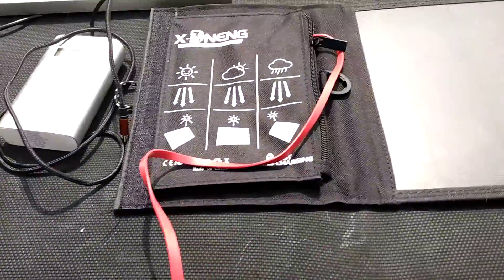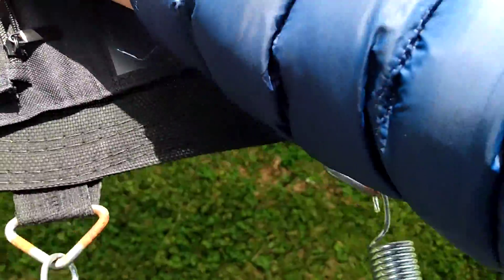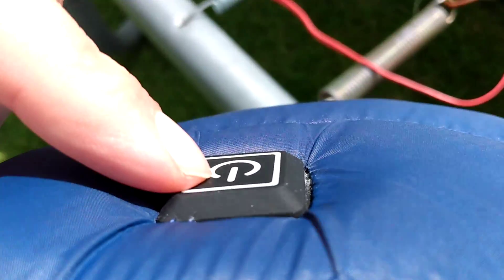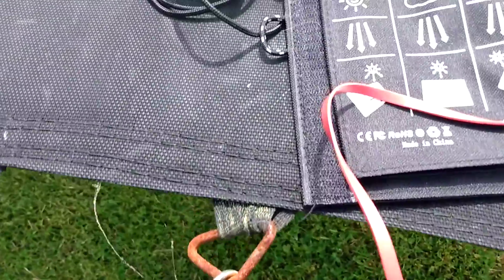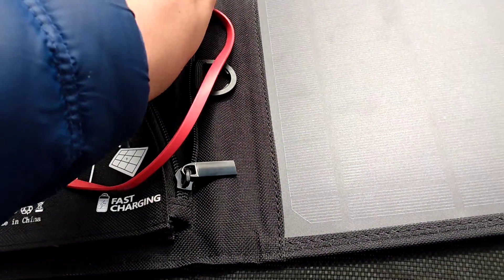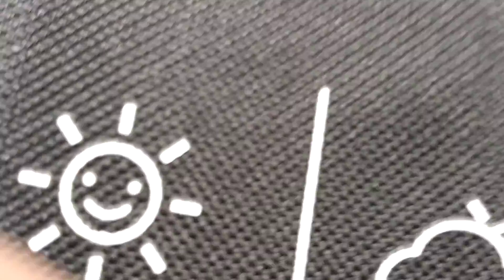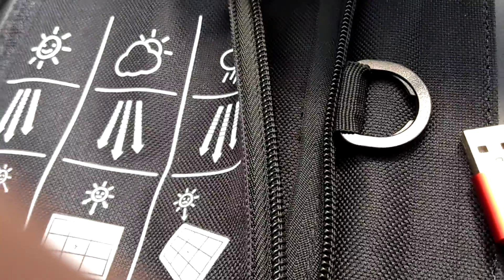This is my heating jacket too. It's got a little button right here — it's a USB heating jacket with three settings: low, medium, and high, in case I get really freezing cold out here.